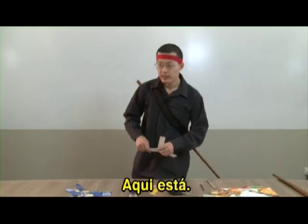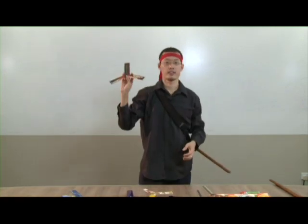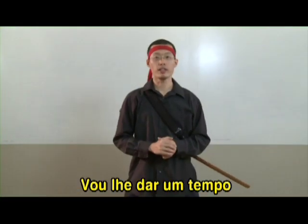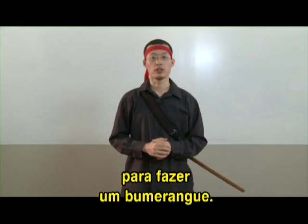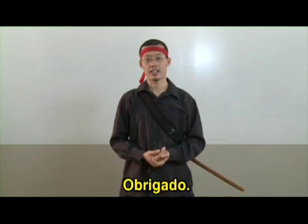There you have it. Now it's time to test the boomerang. I'll leave you some time to construct your own boomerang with your teacher. Please feel free to replay this video if necessary. Thank you.